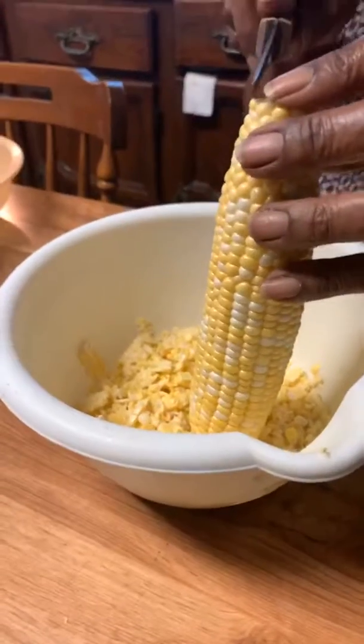My mom is teaching me how to slice fresh corn for fried corn. She's been trying to teach me this for 20 years and I'm just now slowing down to actually listen and take the time to learn how to cut it. So we decided to share this moment with you all. For those that don't know, we're gonna do a quick video with my mom showing you how to slice fresh corn.